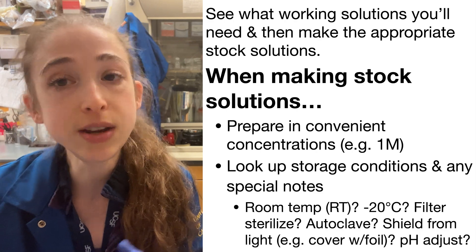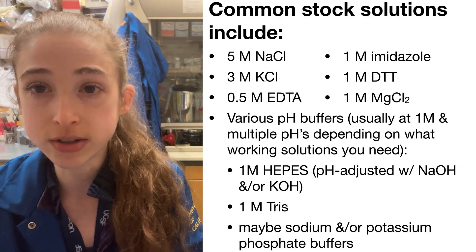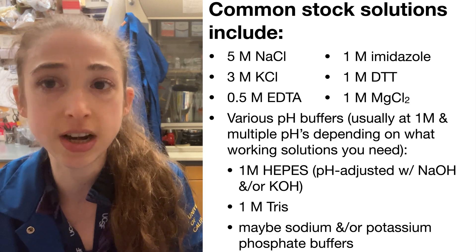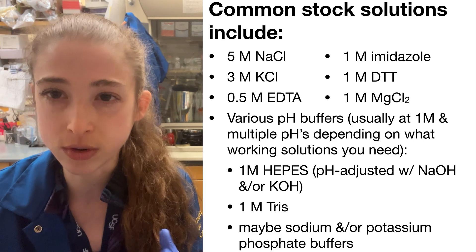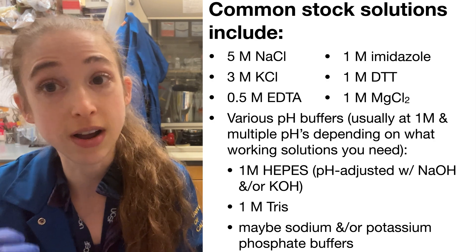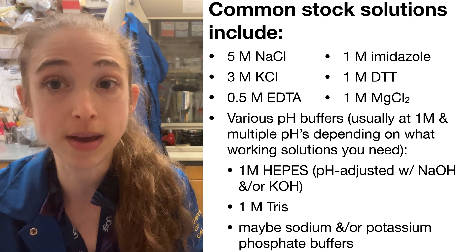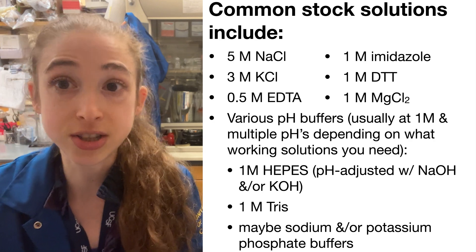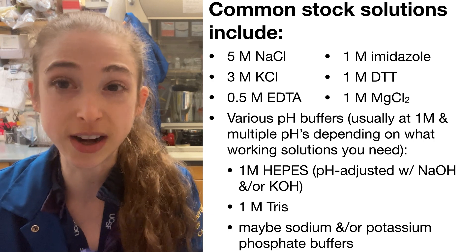You're going to want to look at what pH to make those stock buffers at. You might have a Tris solution at pH 8 and a Tris solution at pH 7.5 — multiple solutions, and that's totally fine. But then you don't have to pH them every time you make a buffer, because you just start from the pH that you want.